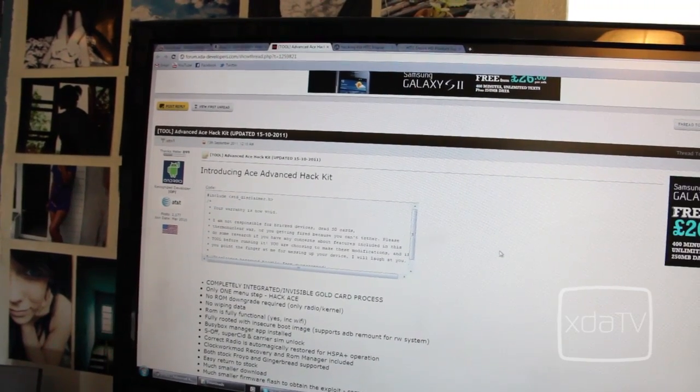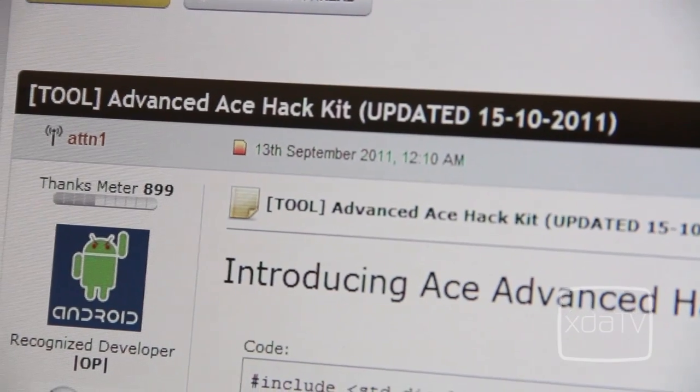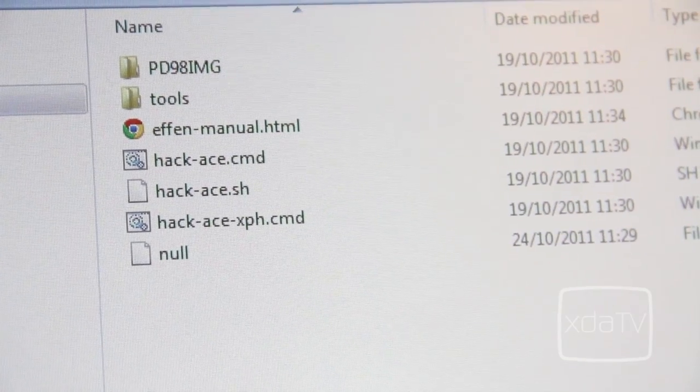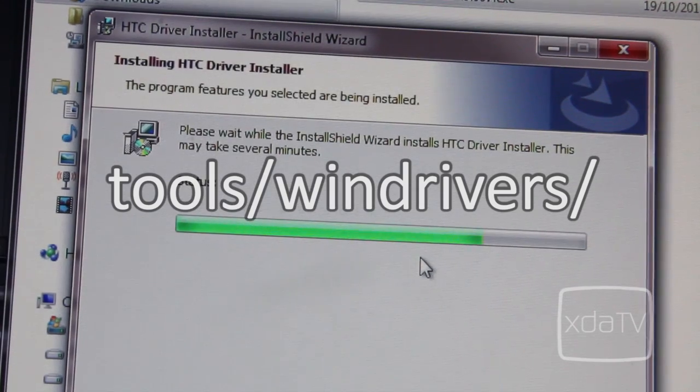To root your Desire HD, head over to the Android Development Forums using the links below and download the Advanced ACE Hack Kit. Once downloaded, extract the files and proceed to install the Desire HD drivers. These can be located at tools/win drivers.